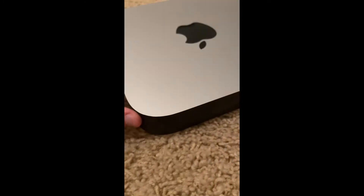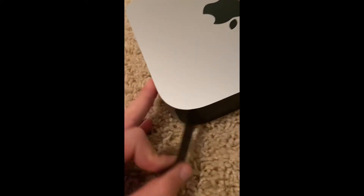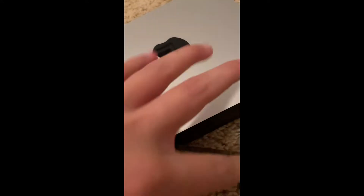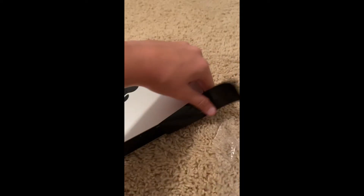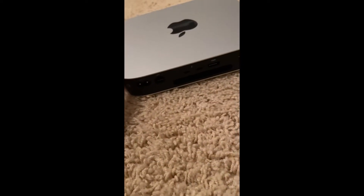Oh, that's tape — sorry, a satisfying peel moment! So satisfying. I'm so happy right now you guys, it was delayed by a while so it finally got here.